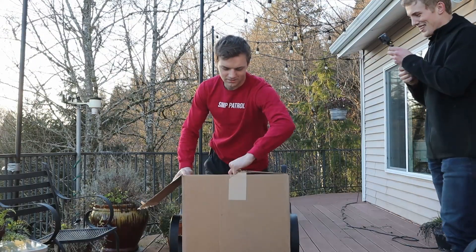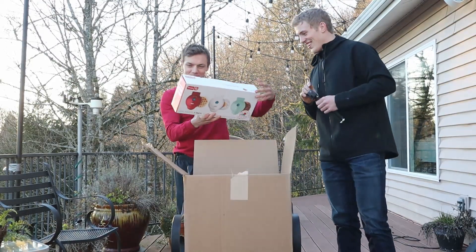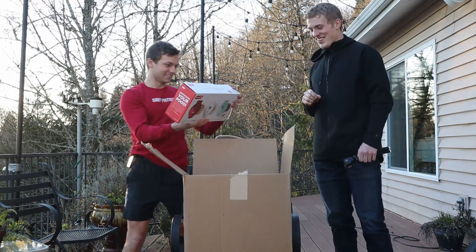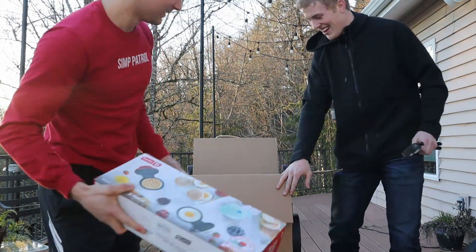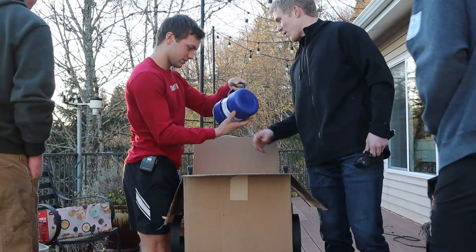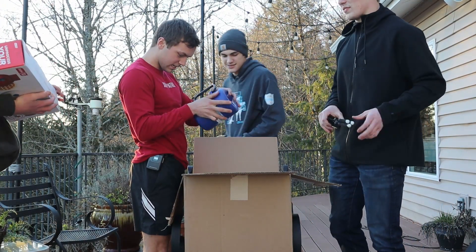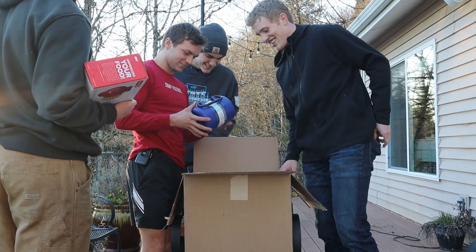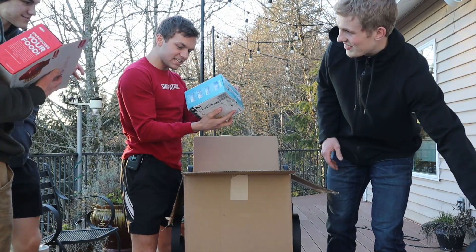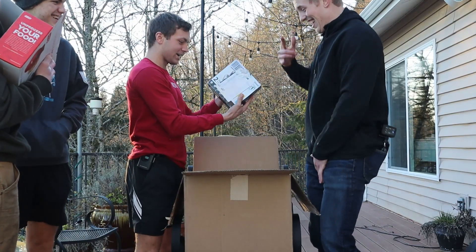What is this? A mini waffle maker - Dash mini maker three pack. Whoa, we can make like waffle sandwiches. There's also a travel container - easy for dog food to go. And a VTech house phone! I got a house phone!